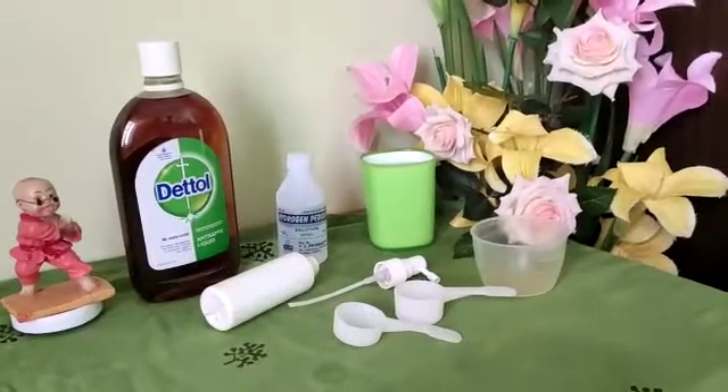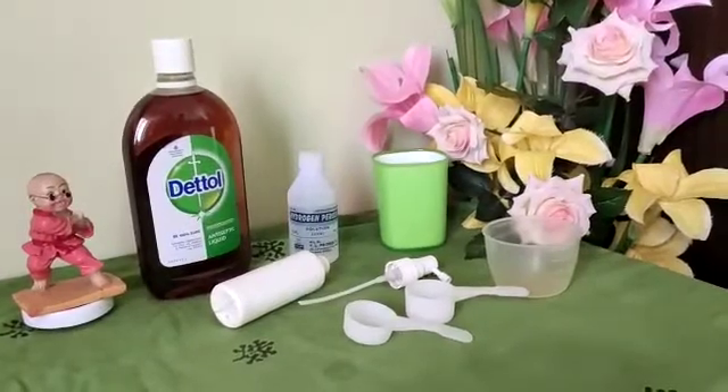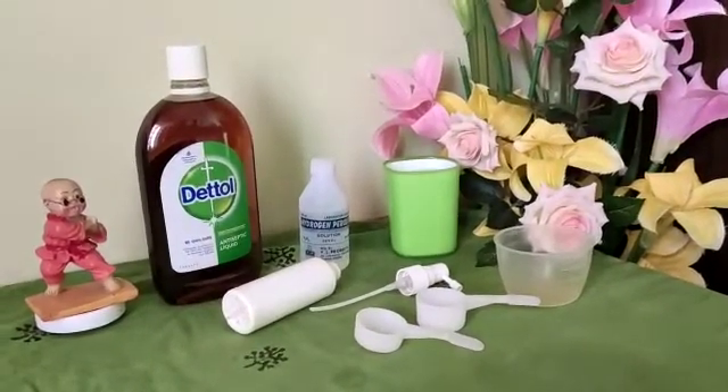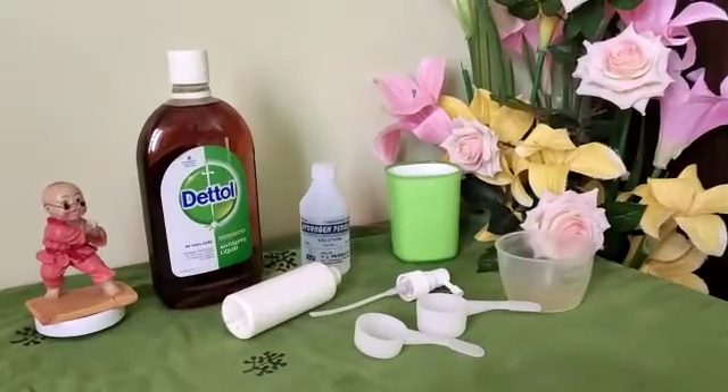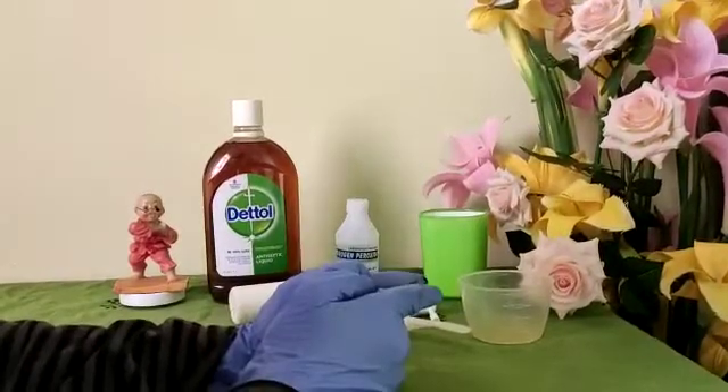Hello, welcome back. In this video I'm going to show you a super easy way to make disinfection spray at home using Dettol or hydrogen peroxide. I've washed my hands and I'm wearing my gloves, so let's get started.